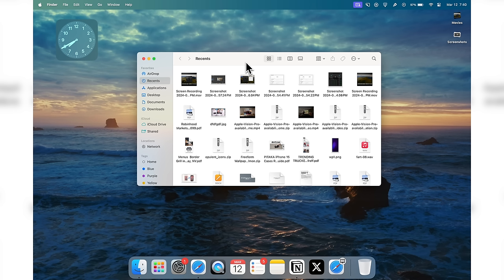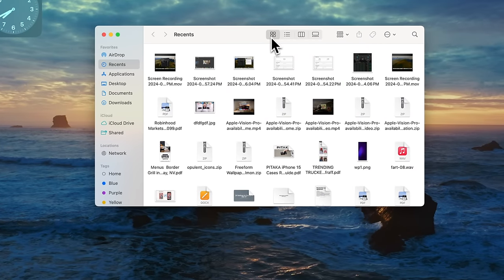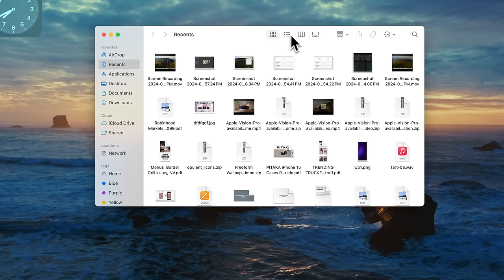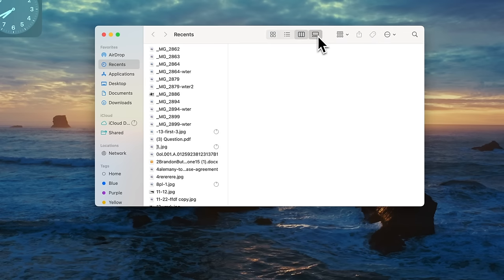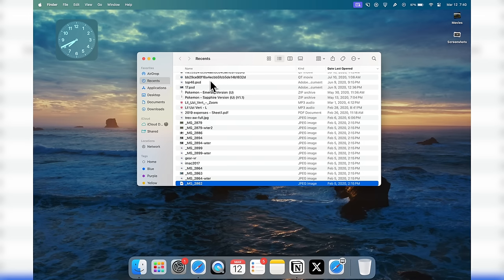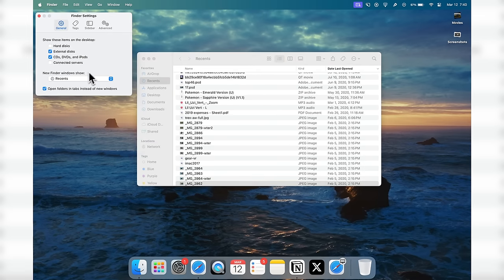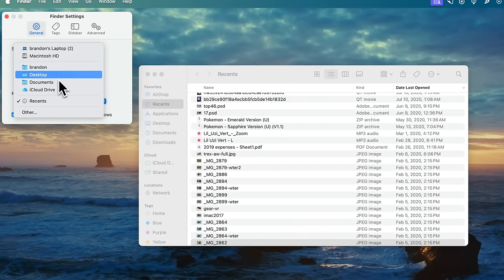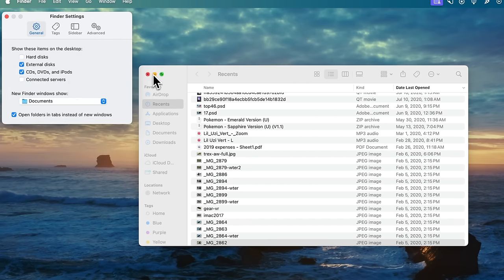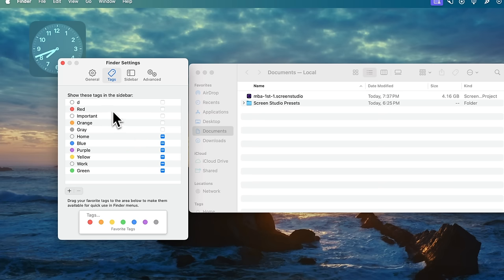Now we need to talk about Finder, because this is the application you're going to use the most on your Mac. By default it looks like a mess, so let's clean it up. First, I like to switch to List view. It opens to Recents by default, which I don't like, so go to Finder Settings and change 'New Finder Windows Show' to your most-used folder — like Documents. In Settings you can also configure Tags and the Sidebar, enabling or disabling items there.